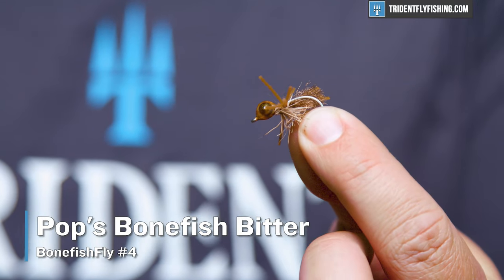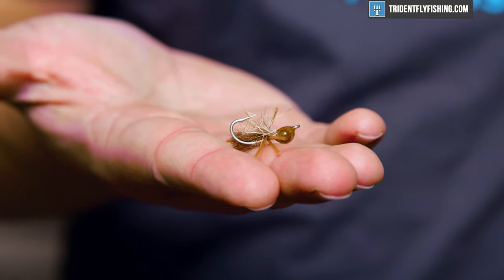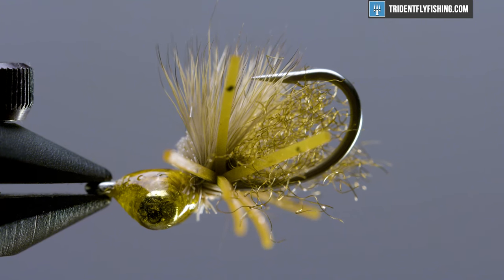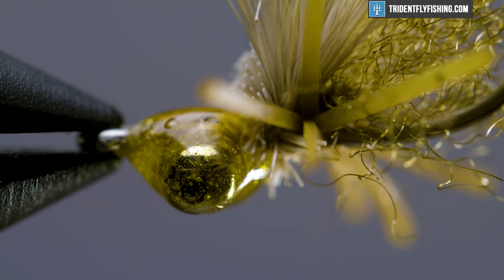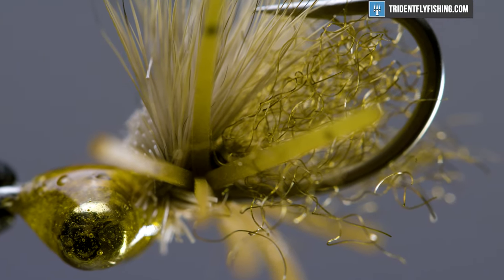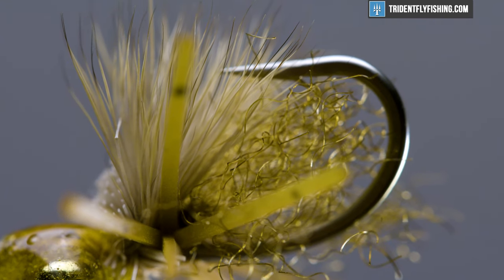Up next is Pops Bonefish Bitters. This fly was designed at Turneffe, and as you'd expect, it catches Belizean bonefish really, really well. But what I've found is that the Bonefish Bitter is a must-have pattern in your bonefish box. When bonefish are feeding on something other than shrimp and minnows, this is where the Bitters comes in — it's sort of like a little crab or hermit crab imitation. You fish it in a much slower, more methodical way than you would a traditional Gotcha. But more importantly, when the bonefish are picky, it's the Bitters that tends to catch them when all other patterns fail.